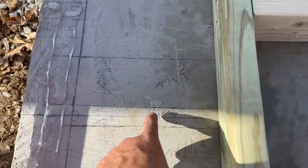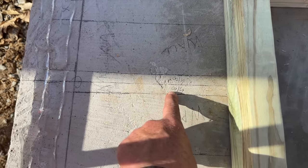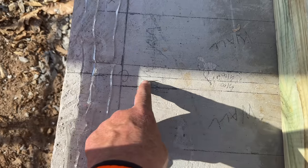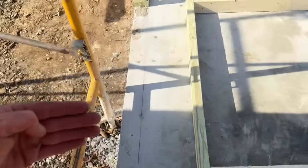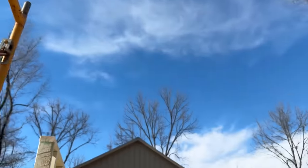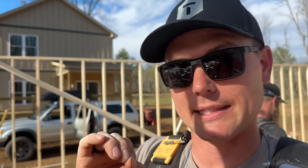We've got the smoke wall assembly drawn on the floor. It's two walls with two layers of five-eighths drywall between them. That drywall has to run all the way out to the inside of the sheathing on the wall and all the way up to the bottom of the roof sheathing — from the concrete slab to the bottom of the roof sheathing with zero exceptions for penetration. Zero. None.